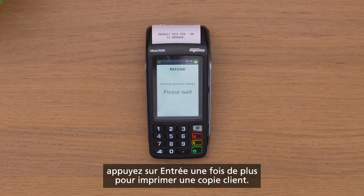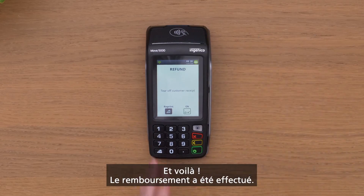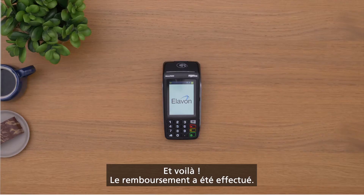press enter one more time to print the customer's copy. And that's it — the refund is complete.